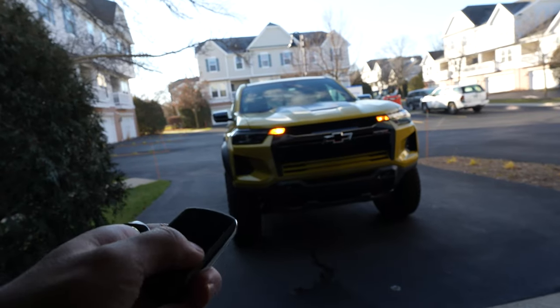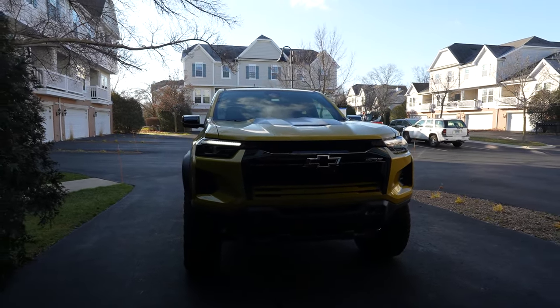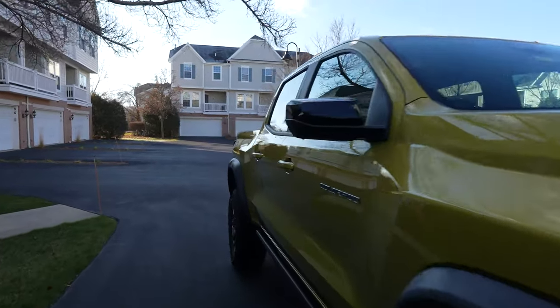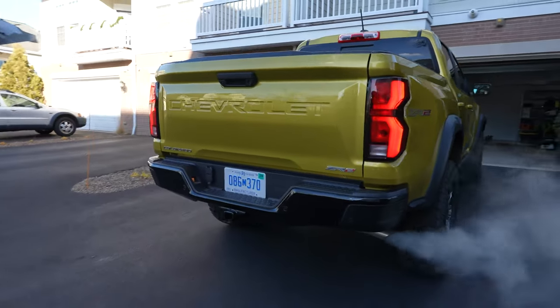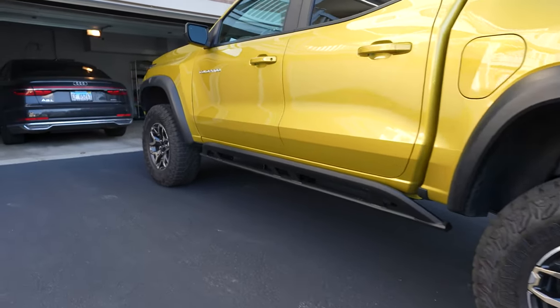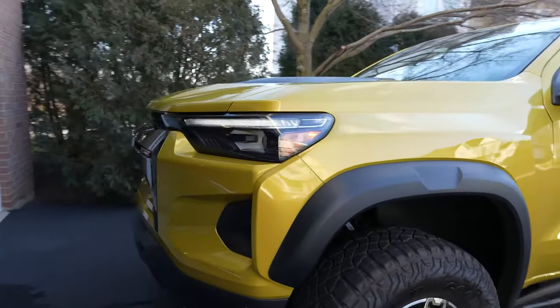Here it is in the driveway. I'm going to go ahead and remote start — double click. That big turbo four-cylinder fires up. Let the truck warm up. Quick exterior walk-on. It's in this yellowish-gold color with ZR2 graphics on the side of the bed. It's got a pretty hefty suspension lift and bigger tires. Alright, let's head off to work.